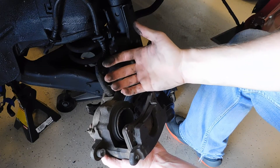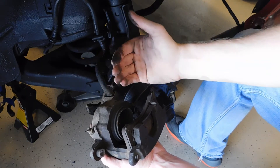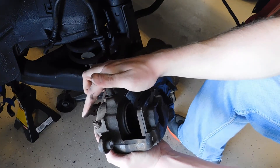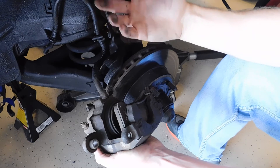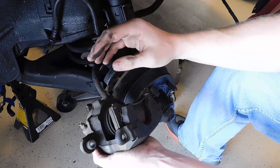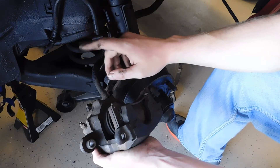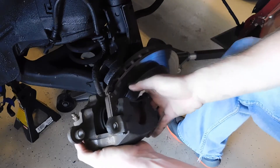When the piston comes out to apply the brakes and you release the brake pedal, the square-cut seal deforms slightly and actually pulls the piston back inside the caliper. Here you also have your bleeder screw for bleeding the brakes. With Pascal's Law, you have to make sure there are no leaks in the system to maintain good force — liquids are not compressible but air is, so if you have air in your lines you'll have a spongy feeling.